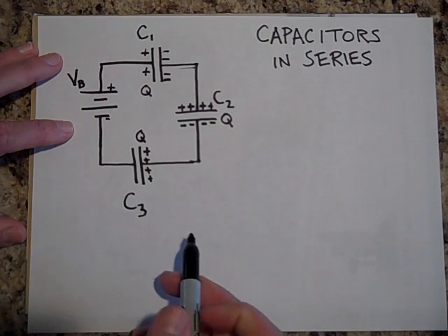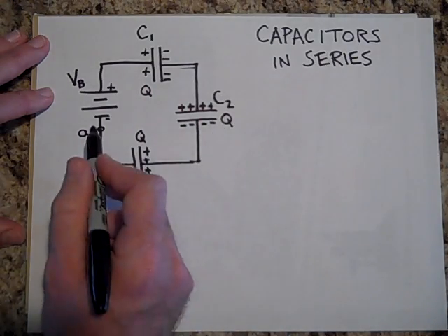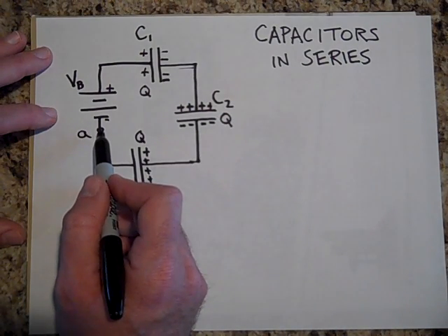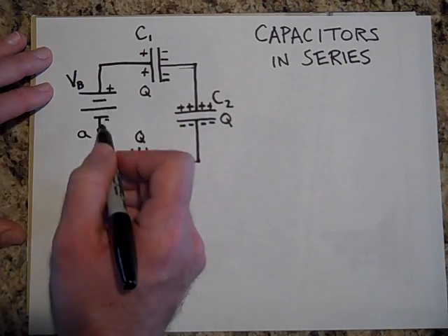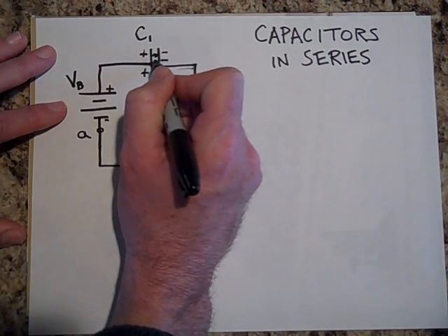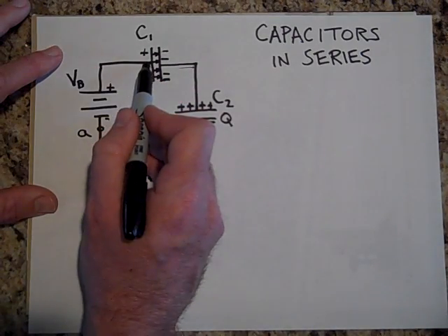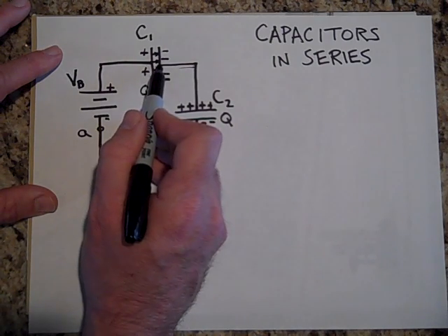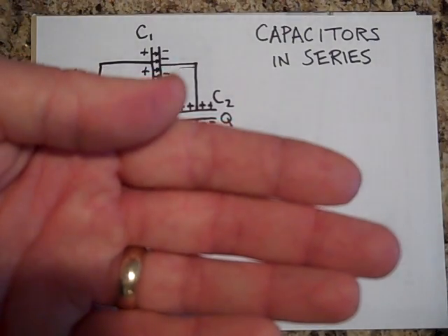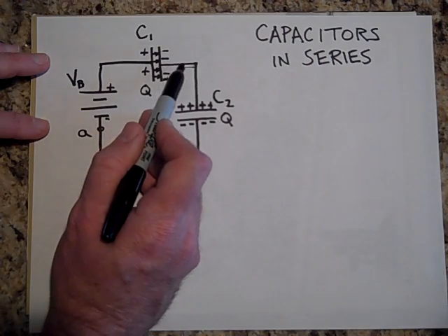Now here's the deal: Kirchhoff's loop rule says when you start at a point and go around any path, the total voltage difference is zero. If I go up by V_battery volts, I'm going to drop some voltage because the electric field is pointing in a certain direction. When you do your path integral and go with the field, that's when you drop potential energy — just like with gravity: raise something against the gravitational field and you gain potential energy, go with the field and you lose it.